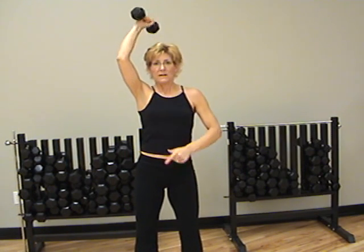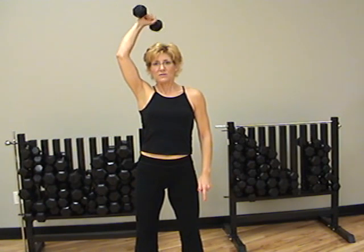The upper arm does not move around. If you see this — that is going to be incorrect. So very controlled on that tricep exercise.